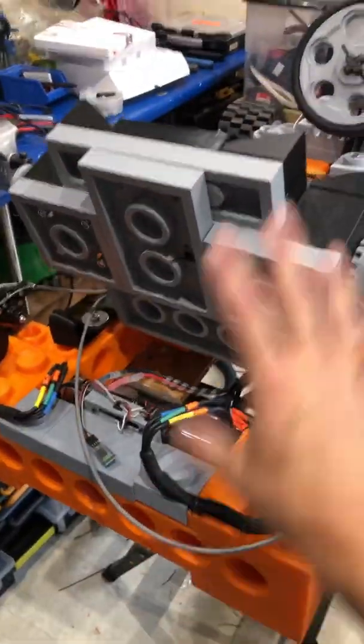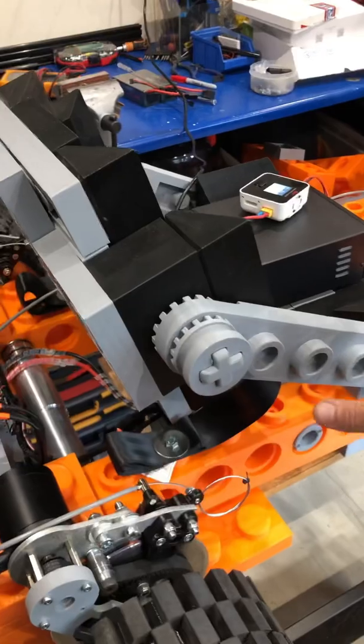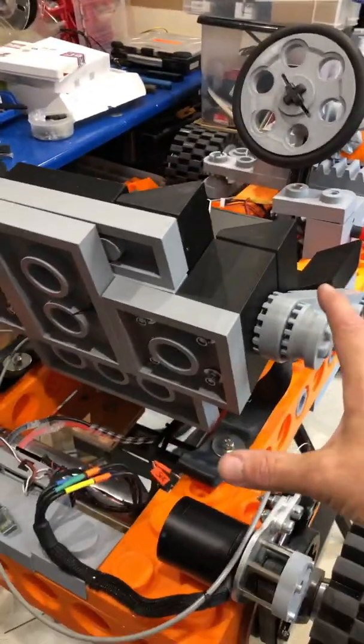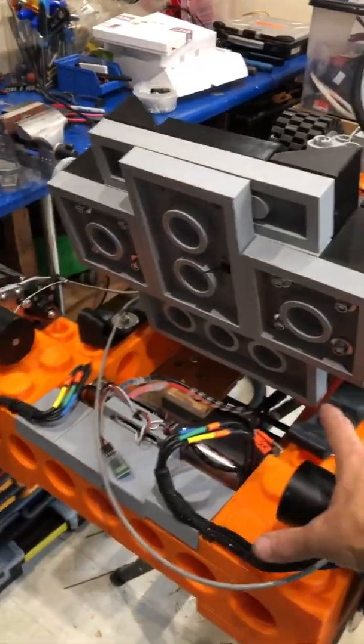I'm charging the batteries up so I can test it in a minute, and I've tidied all the back end up. I've actually moved the seat forwards by one brick just because I felt I was too far back. We'll see how that works out. I've installed the seat belt.